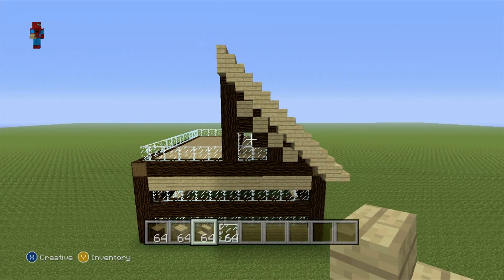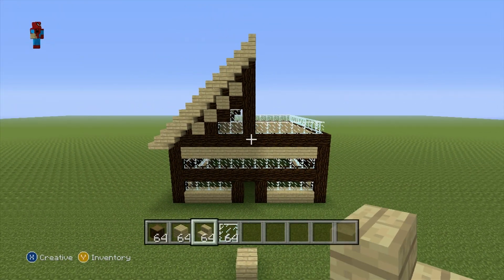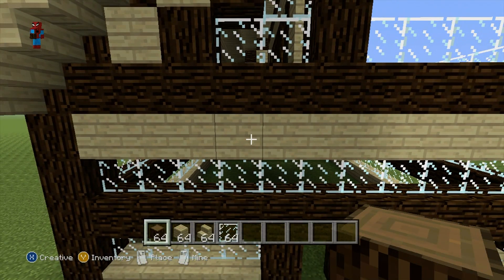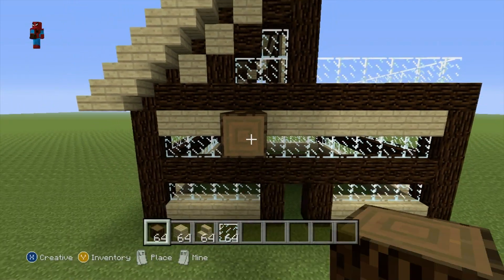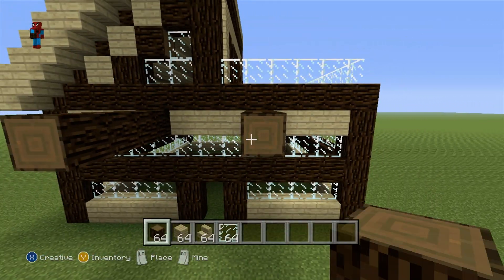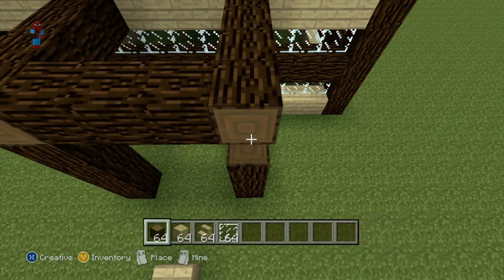The last thing we have to do in terms of the structure is add a little entrance porch on the front of the house. Starting from this position — this block right here — do a row of four spruce wood coming out of the front of your house: one, two, three, four. Do the exact same thing on the other side: one, two, three, four. Then connect those four blocks together and connect each one to the ground exactly like that.